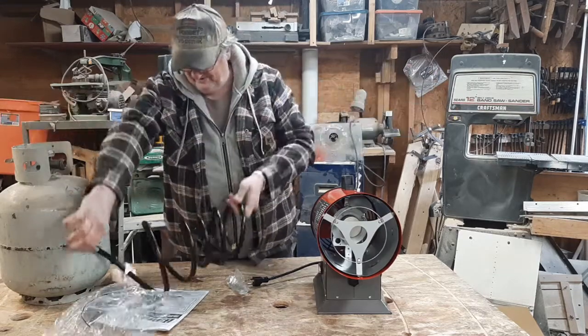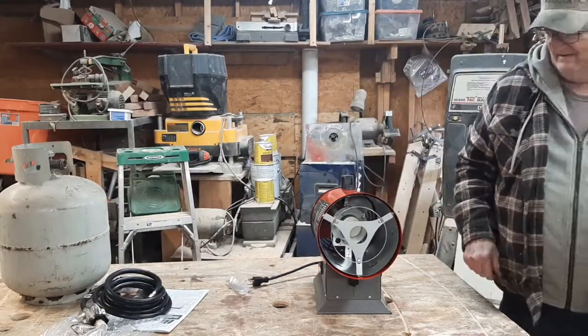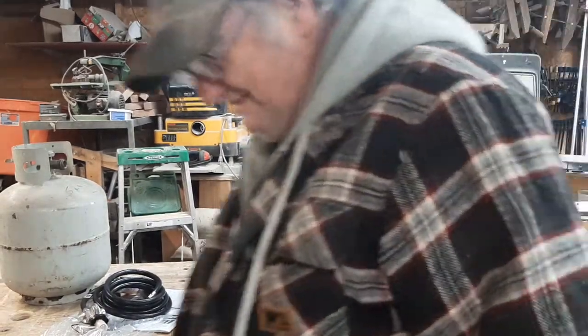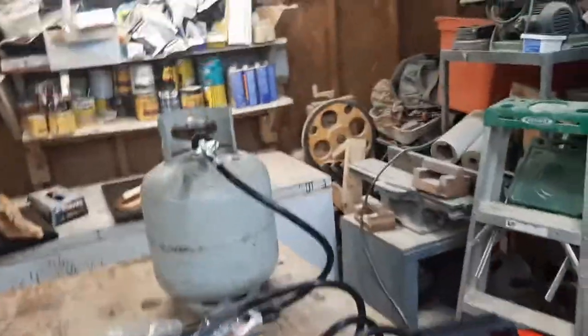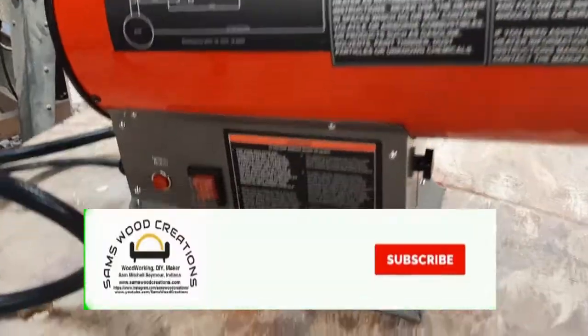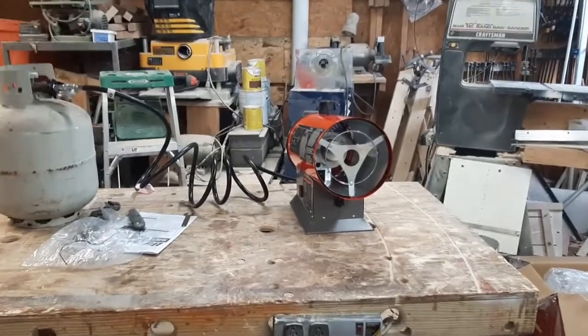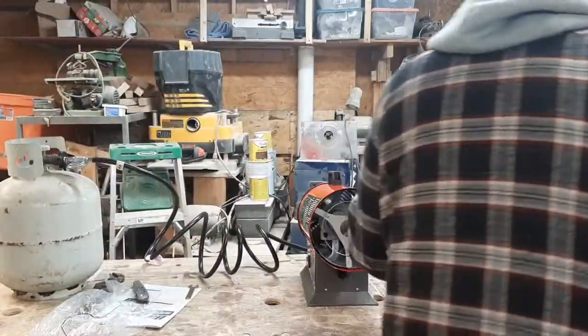Oh man, that hose is really good. All right, so now I've got this thing all hooked up. It's really cold in here and the gas hose is really stiff. Here's what this thing looks like — it's got an on/off switch. We're gonna fire this up and see how it does.